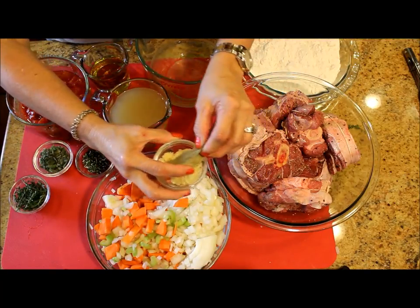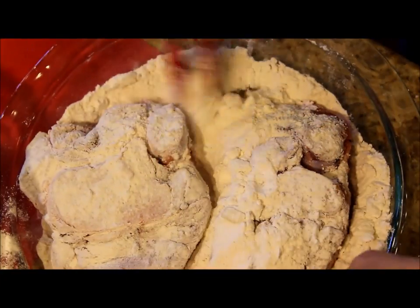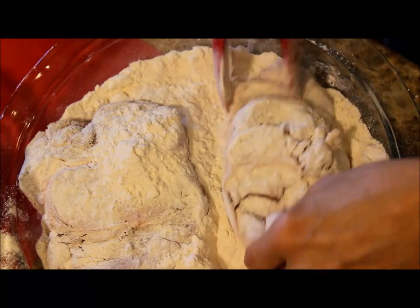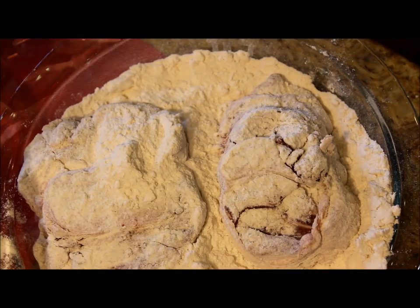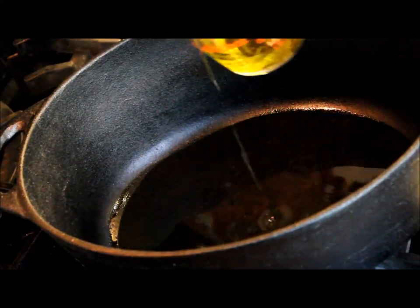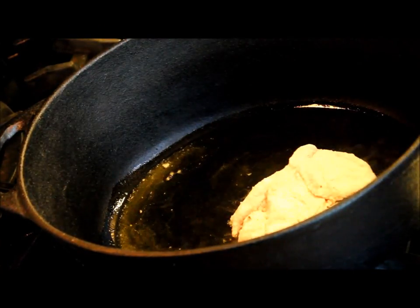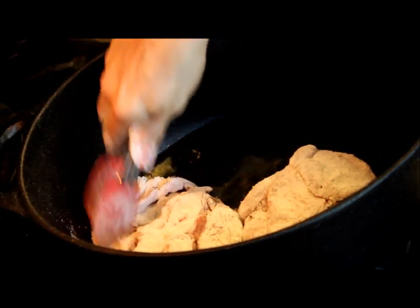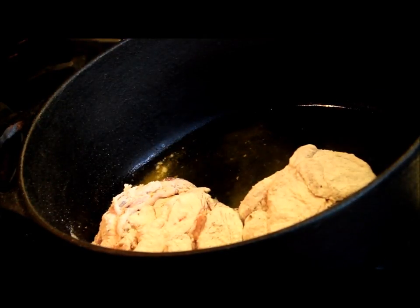Start your oven at 325 degrees Fahrenheit or 165 degrees Celsius. As I mentioned before, I'm going to be dredging the meat in the all-purpose flour. This flour doesn't contain any salt or pepper — just plain flour. I'm going to be using the large Dutch oven, then pour about one-third of the olive oil, and start searing half of the Ossobuco. I have eight pieces, so I'm going to be searing four of them right now.